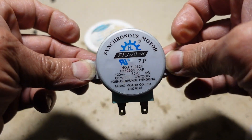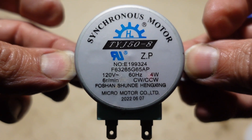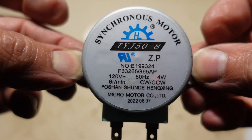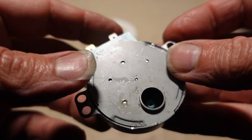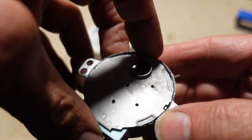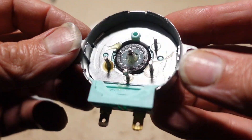This is a synchronous motor from a Panasonic microwave where unfortunately a large cup of coffee was spilled, which then entered into the motor. This is a post-mortem because this is quite an interesting motor.